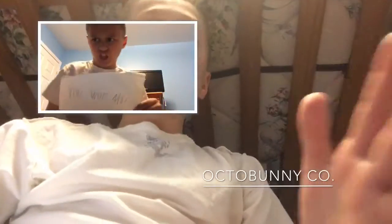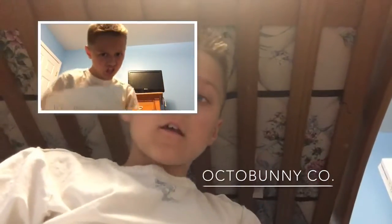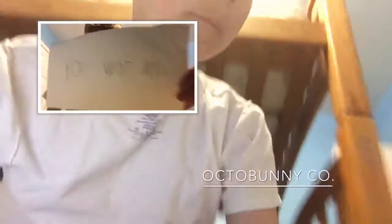Us here at Octobunny Co. have worked really hard on these cool designs for the Pugs. So here, I'm going to show you some.